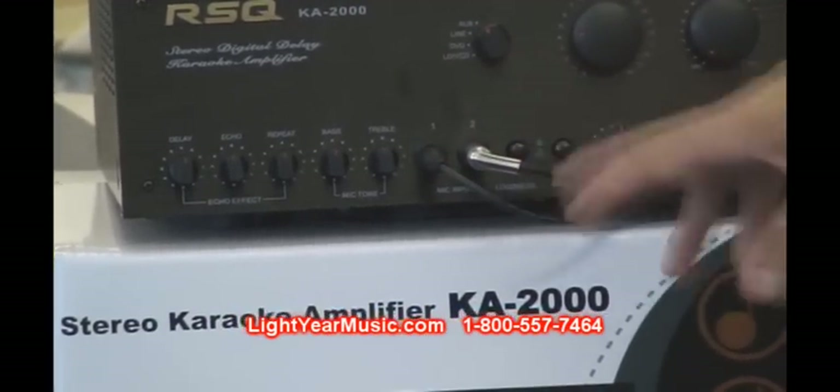It also has a loudness button for those who play in their apartment and can't play too loud. You can turn the loudness button on and it will still give you that louder sound at a lower volume with very good clarity.